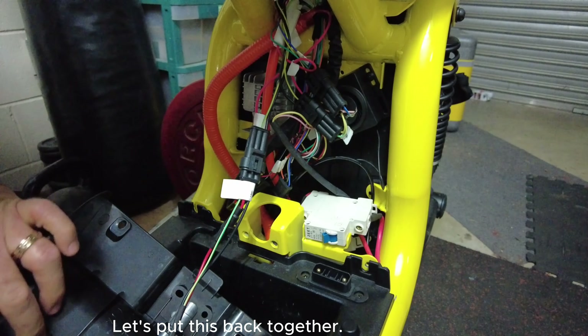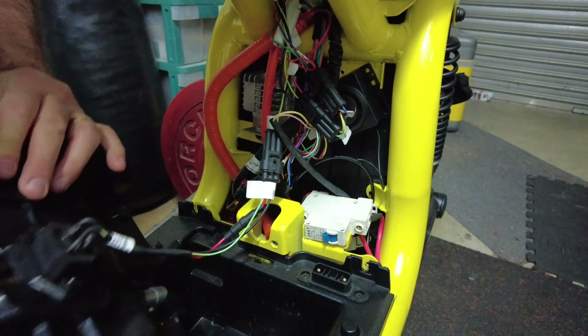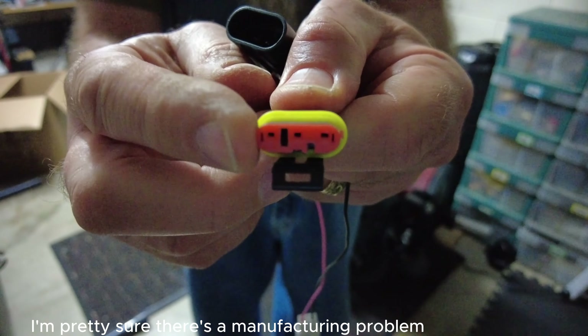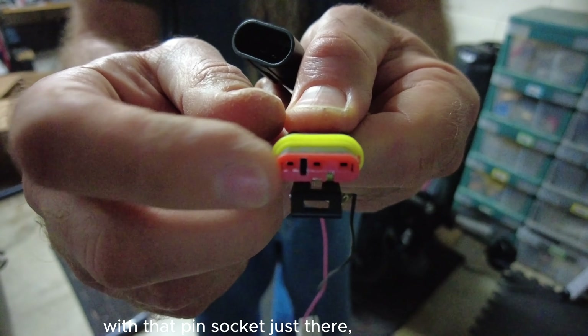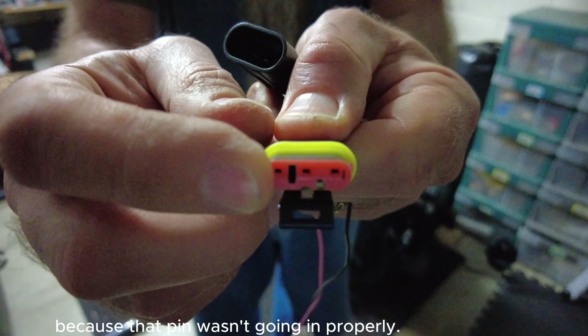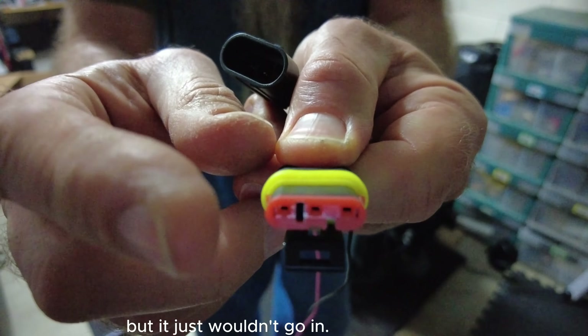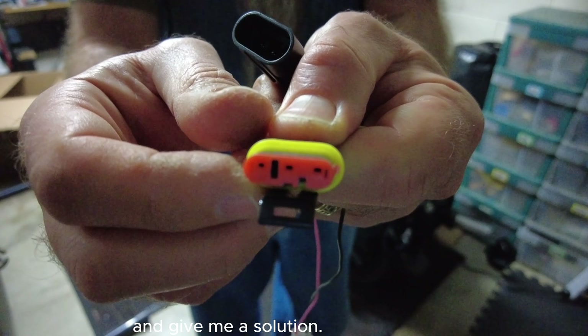Let's put this back together. I'm pretty sure there's a manufacturing problem with that pin socket just there, because that pin wasn't going in properly. It looks like everything looks exactly the same, but it just wouldn't go in. So I'm hoping that the guys at Benzina will watch this video and give me a solution.